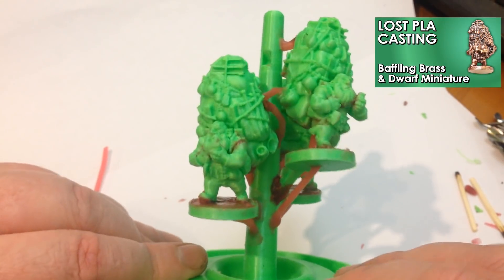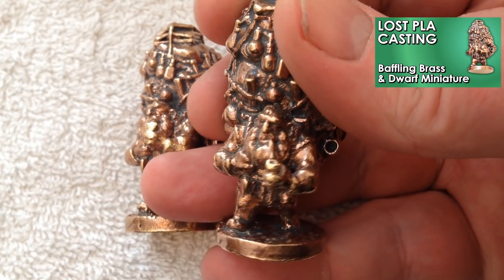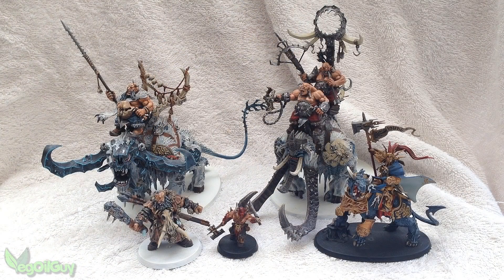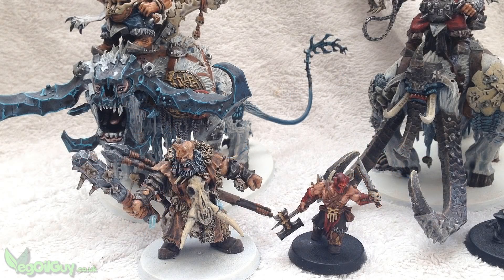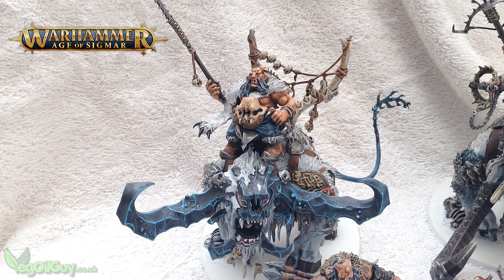Hey guys, a couple of weeks back I did a brass casting of a Warhammer style dwarf merchant. I even showed a few miniatures that I'd previously painted. Well, all this got me thinking — would it be possible to cast a Warhammer miniature in the lost PLA casting style?